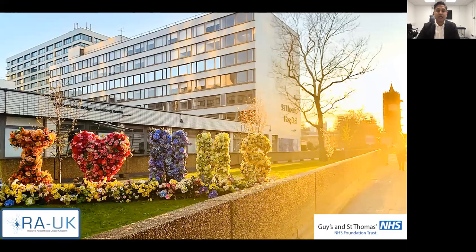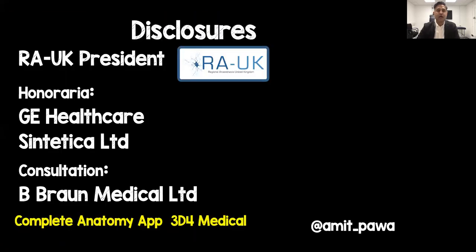I work here at Guy's and St Thomas's Hospital and this is St Thomas's just before a recent night shift. I do have some disclosures — the only thing that's really relevant for today is the fact that the anatomy images and videos I've been using have all come from the Complete Anatomy app.